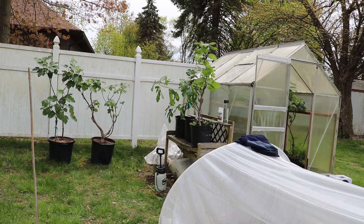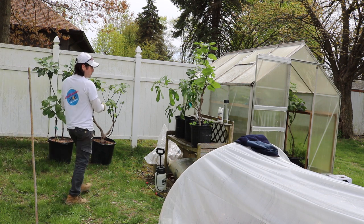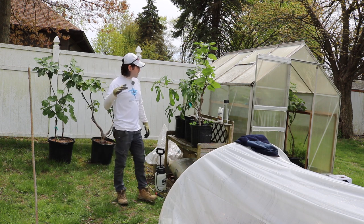All right, everybody. This is Ross. In today's video, we are going to be moving some of the fig trees out of the greenhouse to eventually move them onto the patio, and that's what they'll be for the remainder of the season.